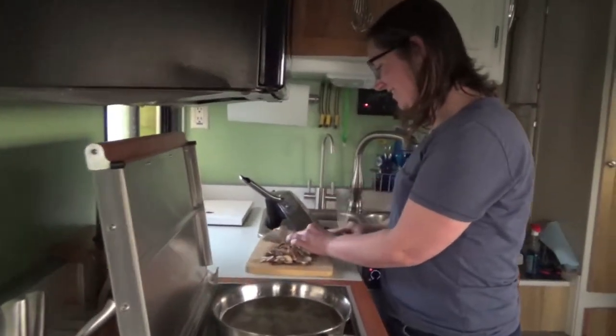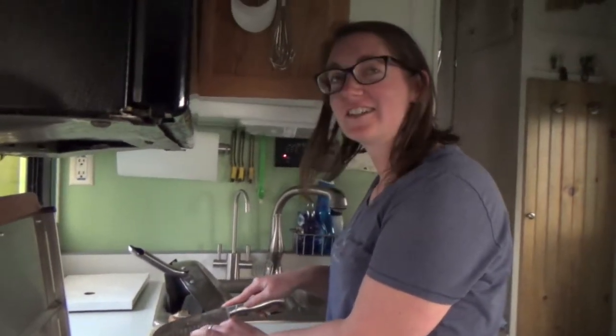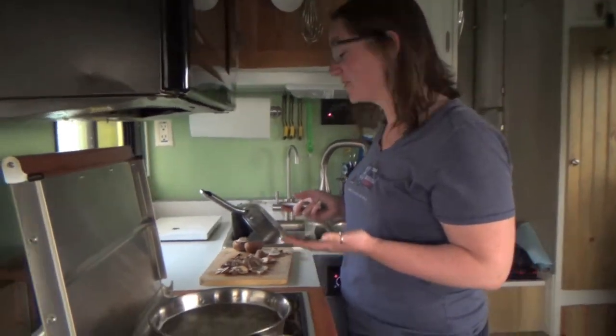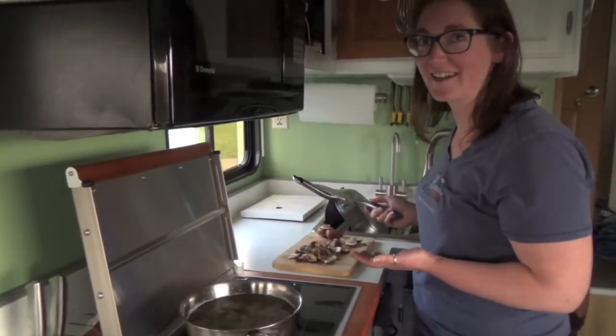Hey Lauren, why don't we get a gas truck so we can use it like a generator? We just changed everything over to diesel — you are not getting a gas truck now.